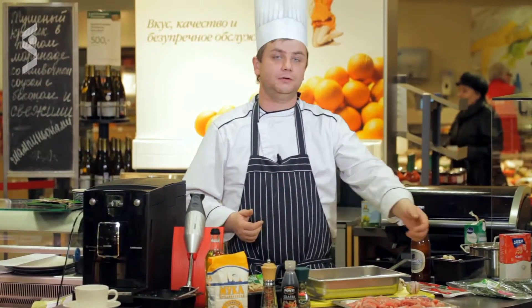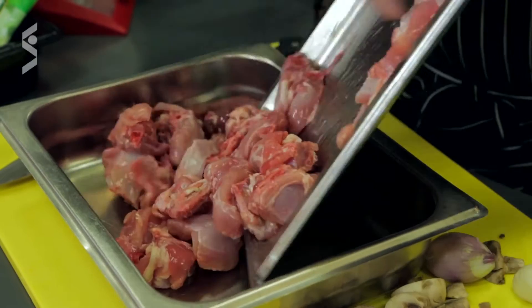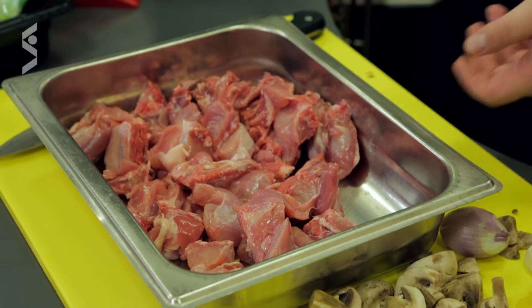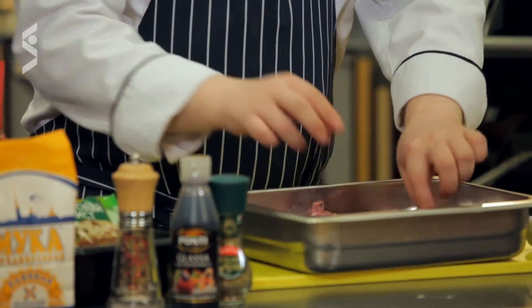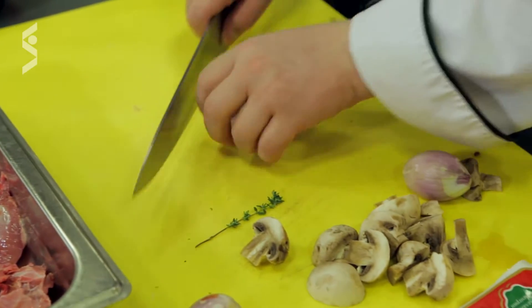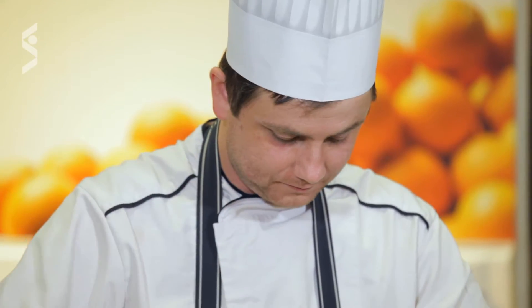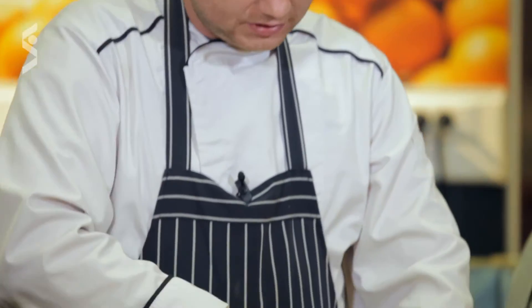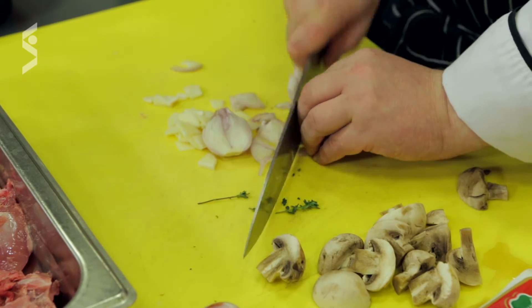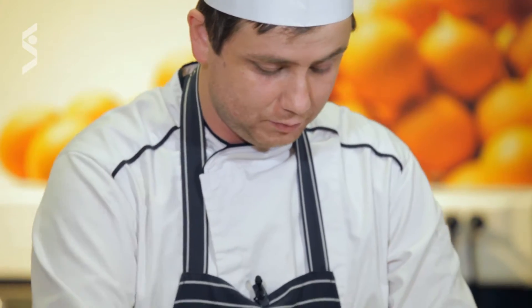Мы с вами подготовили уже нашего кролика. Смотрите, мы нарезали на небольшие порционные кусочки и выкладываем в нашу форму. Мы взяли глубокую форму для того, чтобы кролик был покрыт полностью маринадом. Добавляем туда чесночка. Лука нам потребуется немного — возьмем две небольшие головки. В принципе, можно порезать лук покрупнее.